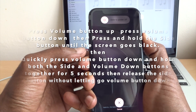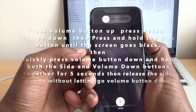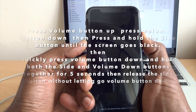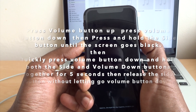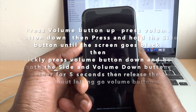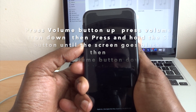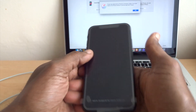When the phone goes off, press the volume down button for five seconds — I'll show you, just follow my steps. Press volume button down: five, four, three, two, one — then let go of the side button and keep holding the volume button down. Just keep holding and your laptop will detect the phone.